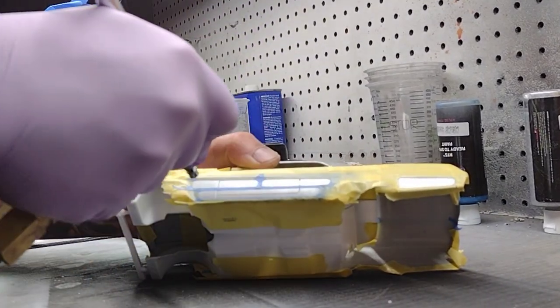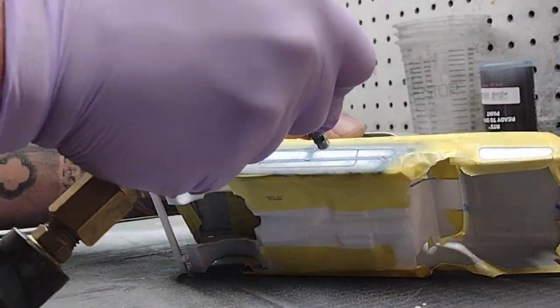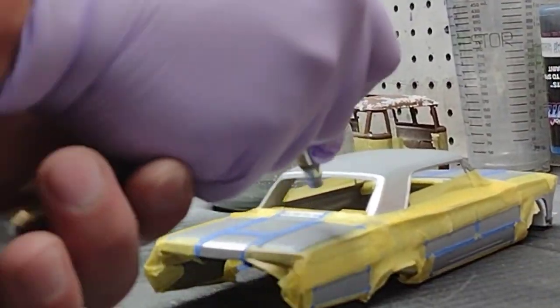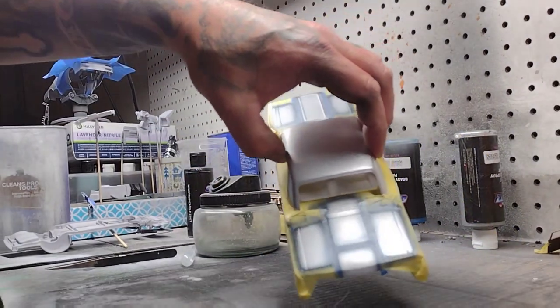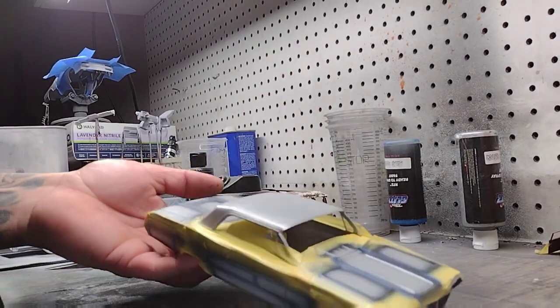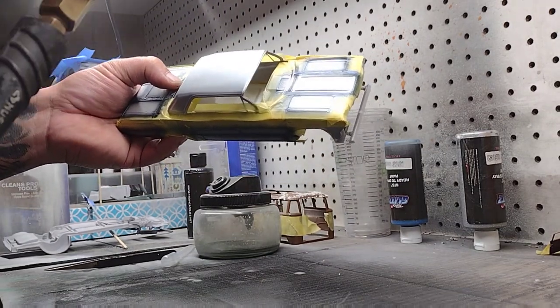I'm spraying right above my line — actually spraying almost above the panel line — and allowing the overspray to create a fade, because I really want to keep those silver panels open. You can see that most of the paint is on the tape, not the actual panel, allowing the overspray to create the fade effect.